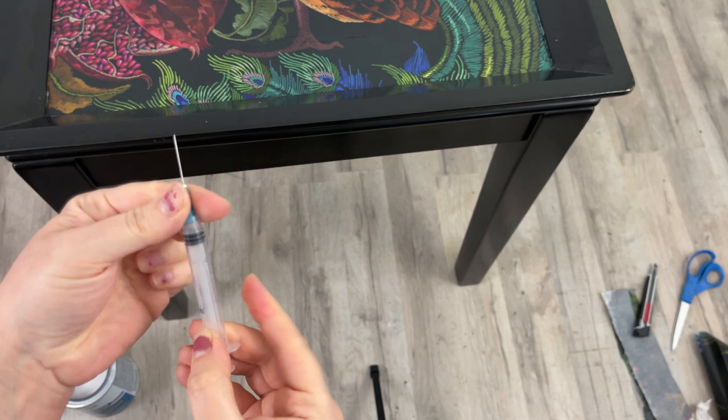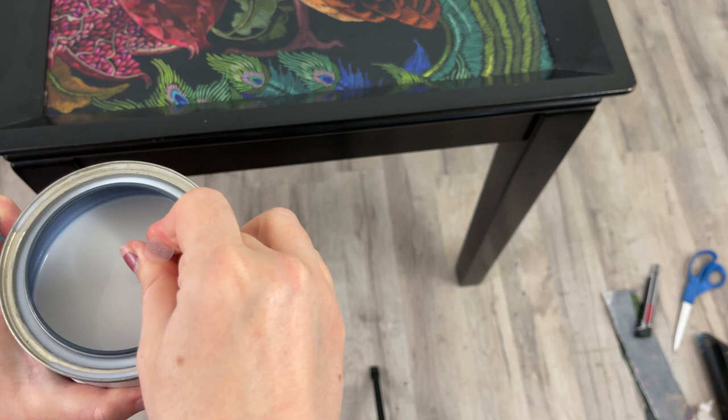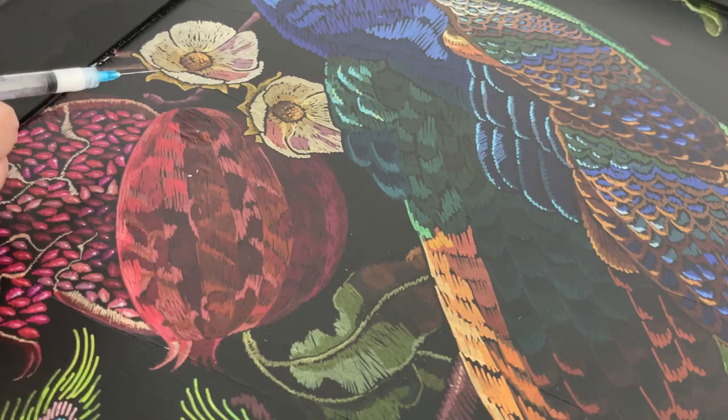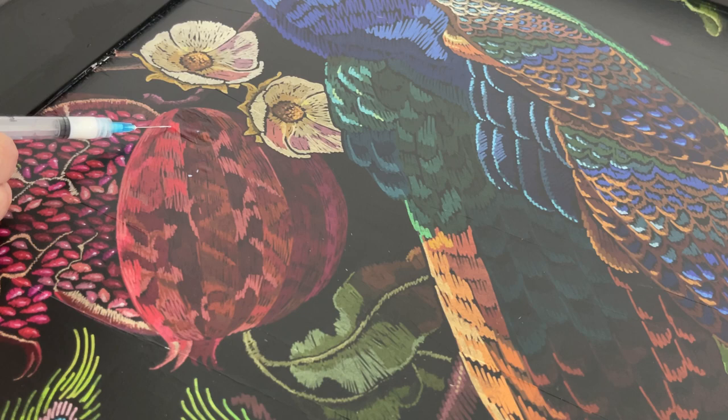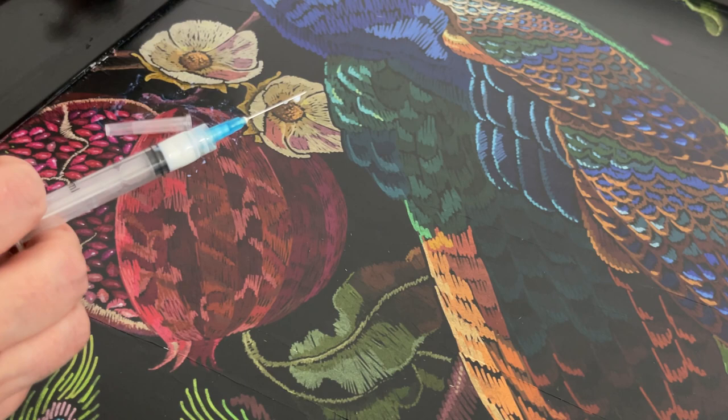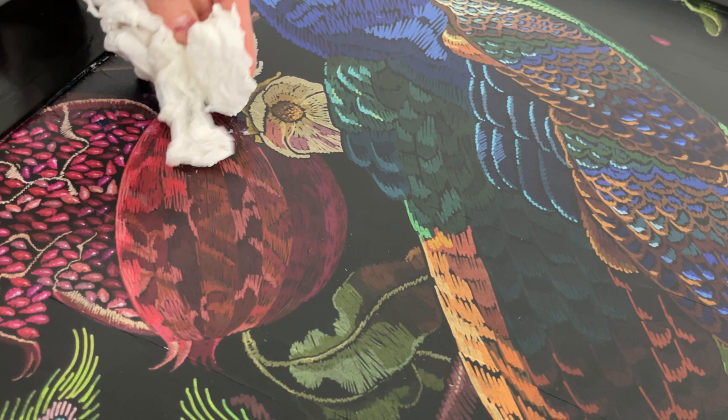Now I just do the finishing touches on my decoupage paper. Since it's dry, I do see that I have two bubbles. You never want to leave bubbles in there because your whole entire paper can come up. So I just get these little disposable needles from Amazon, fill them with some sealer, then I pump the bubble and push the sealer around, pushing the air out of the little tiny needle hole. It helps to get rid of those bubbles.